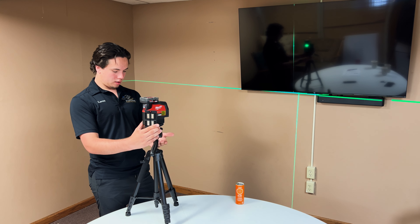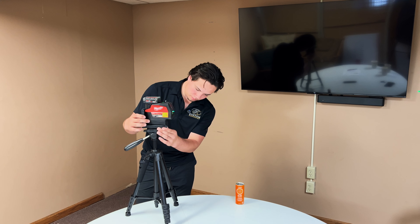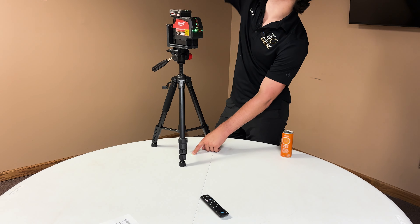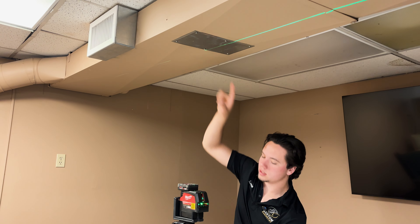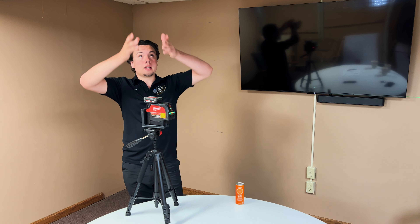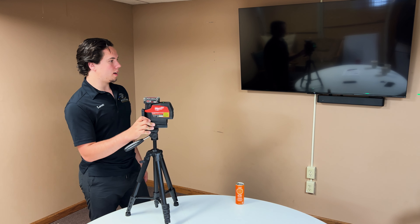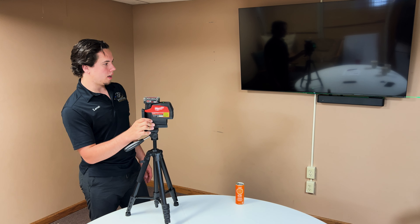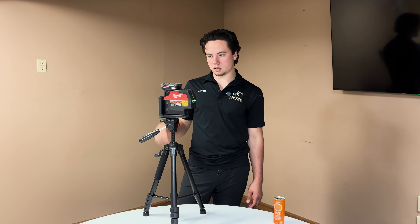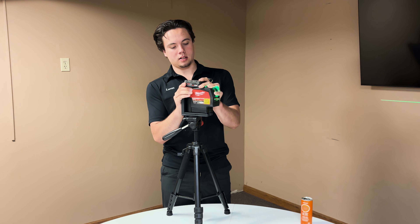There are a couple of different modes. The default mode is horizontal, and then there's vertical. When you have it on both vertical and horizontal, it also creates a plumb laser — it puts a laser pointer on the top and on the bottom. You can use that to get things lined up, like lights and similar fixtures.